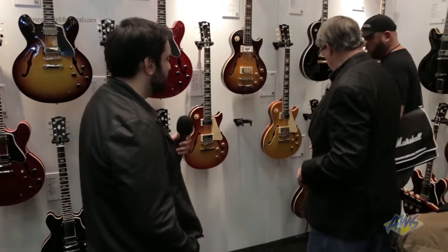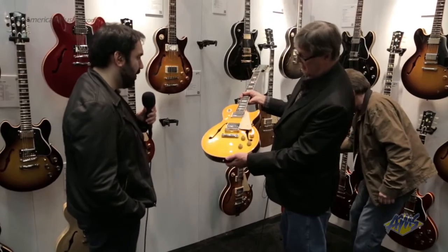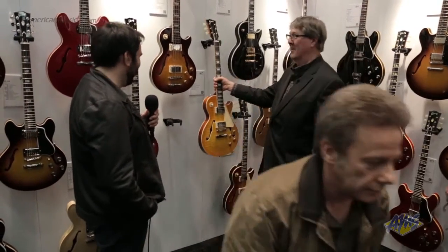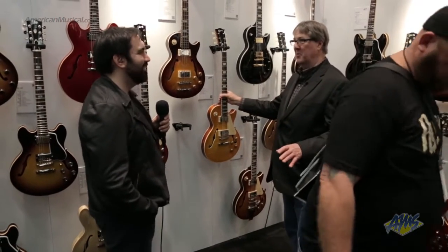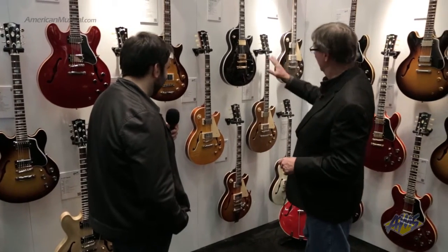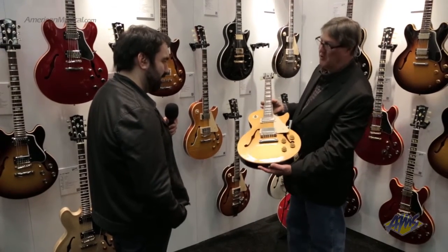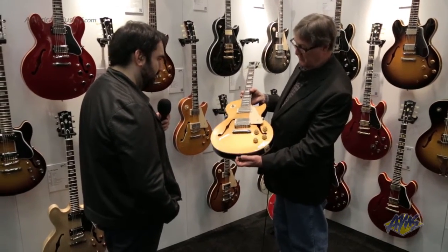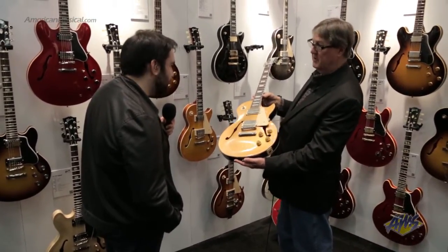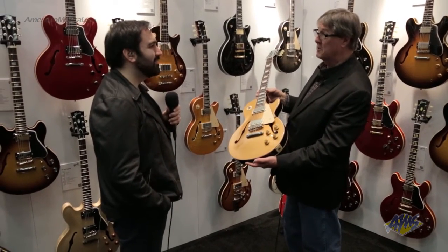Moving back over here, we've got a few more Les Pauls. This is our other core model in the Lemon Burst — we have a wonderful finish department and they just came up with something great. And then we just had fun with the Les Pauls — you need a gold top, and a gold top always looks good in VOS. So here's your 1957, brand new 2015 ES Les Paul. And you can see Lenny Kravitz playing his.